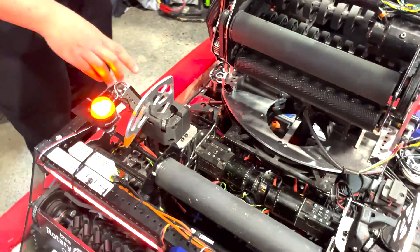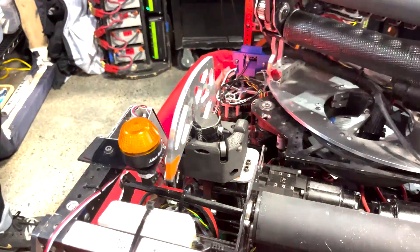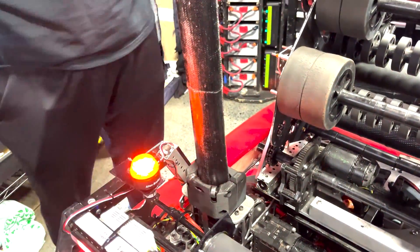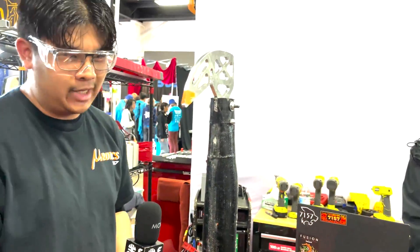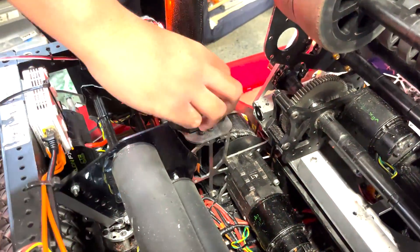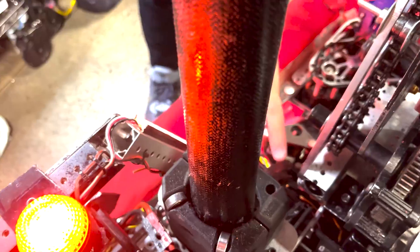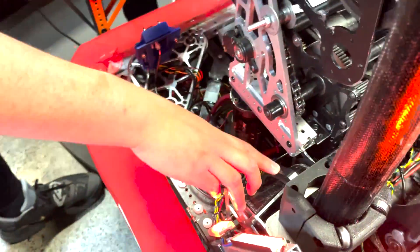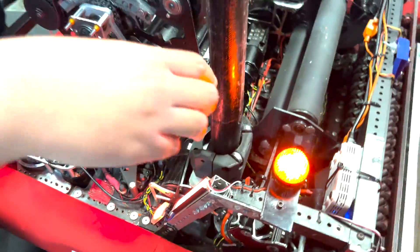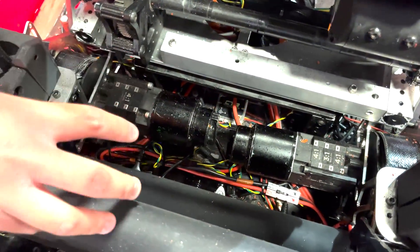Let's also move to our climbers. What's something unique about these climbers that is not your average telescope? It is a boat hook climb. You can see it's pretty much like a big roll of tape — I'm just going to extend it all the way up to the frame perimeter. We have some 3D printed guiders that help stabilize the boat hook, and this little poly part right here allows the boat hook to not unravel on itself. Both of these boat hooks are powered with Falcons, both on MAXplanetaries with a 36-to-1 gear ratio.